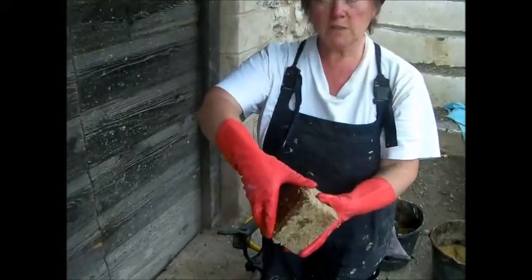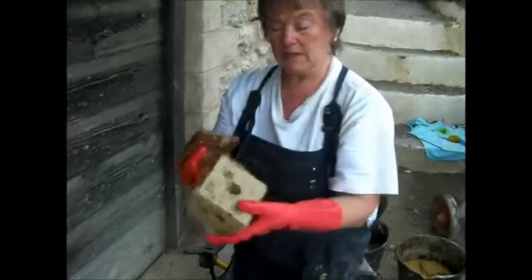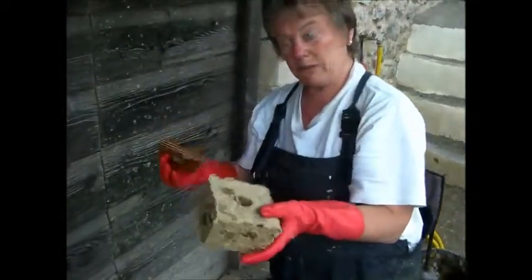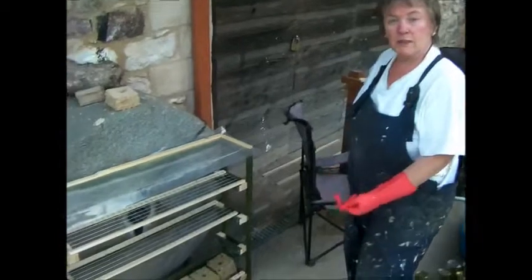So this needs to be dried now — obviously depending on the time of year and where you live — until it is completely dry. We've built a rack to put our briquettes on once we've made them.